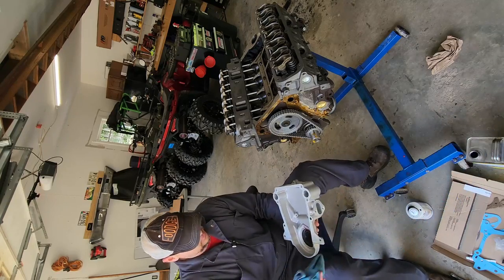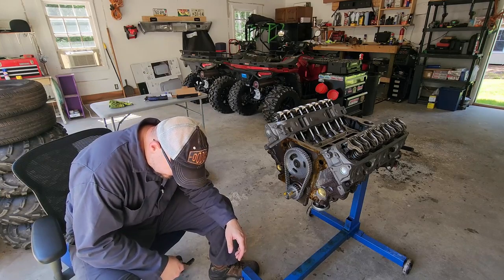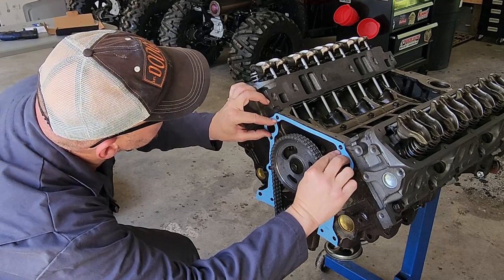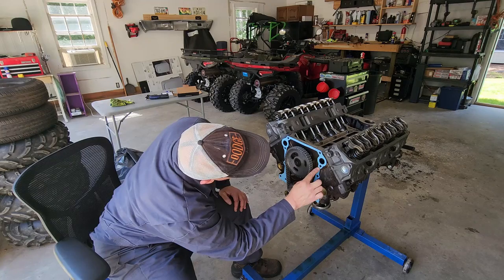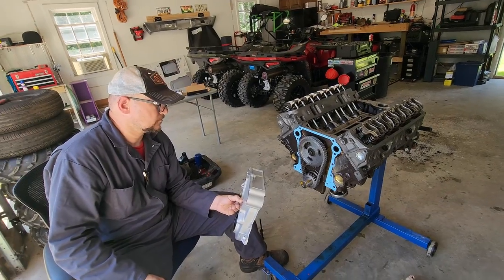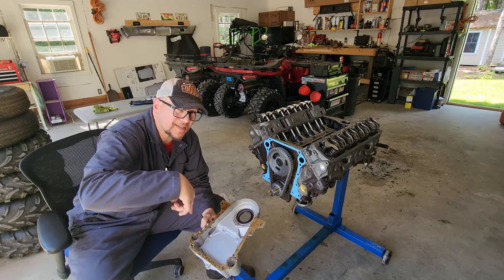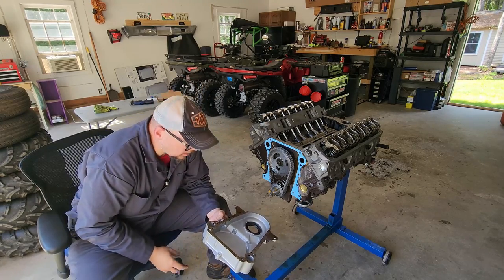Going to let that tack up and do the same to the gasket surface. Our front seal is locked in and the Permatex has had a little bit of time to set — gasket's on, this bad boy is ready to go on. I'm just going to put on the bottom four bolts for right now. I'm missing one bolt — turns out it's not the wrong bolt but rather this boss requires a longer bolt: this boss is an inch and a half, this boss is two and an eighth. So we're going to have to figure out where to pick up another bolt for that.